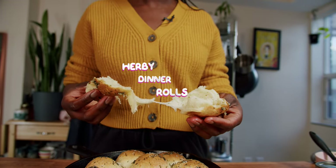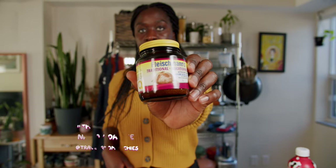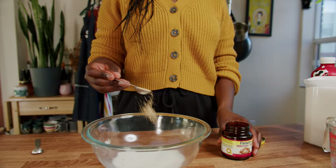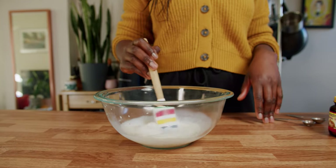Bloom the yeast to check that it's working and alive. We're going to mix it with warm milk and a tablespoon of sugar. One and a half teaspoons of yeast. Mix that in and leave that for 10 minutes.